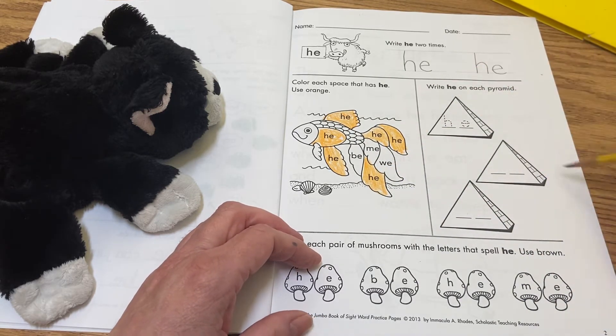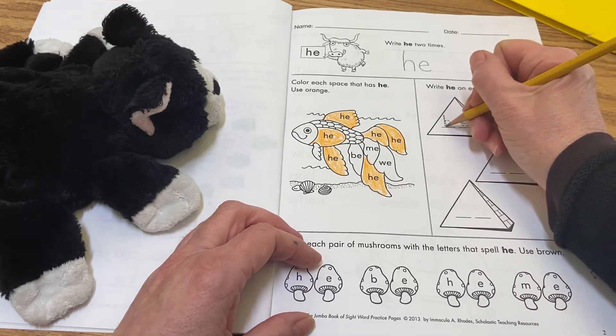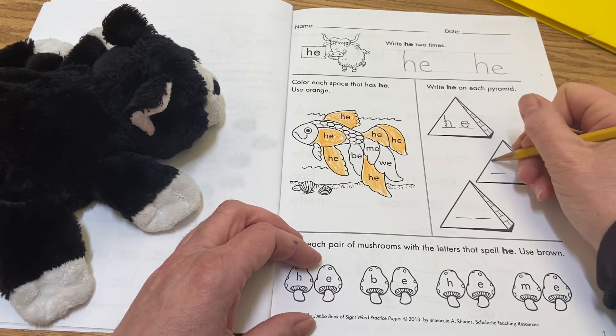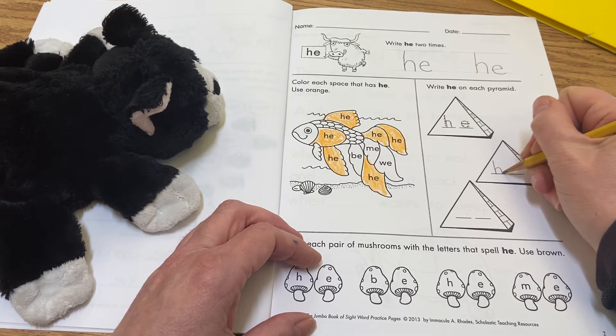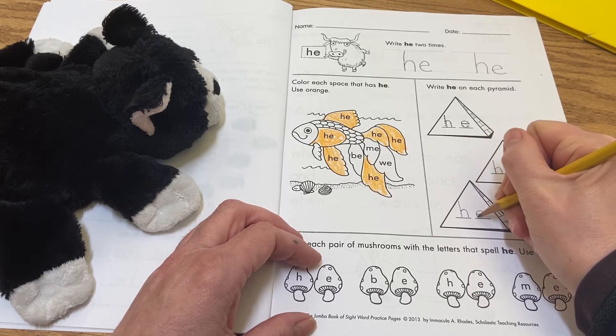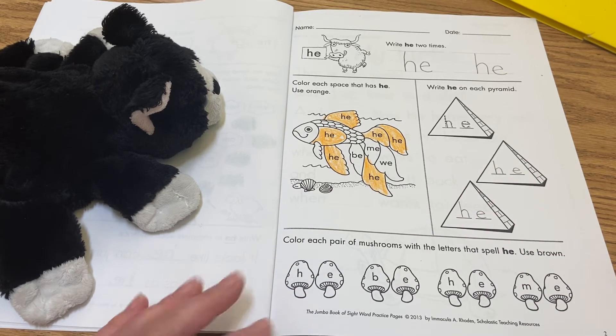Over here on the pyramids it says 'write he on each pyramid.' So the first one you get to trace — h, e — then down here, nice tall h, e — nice tall h, e.